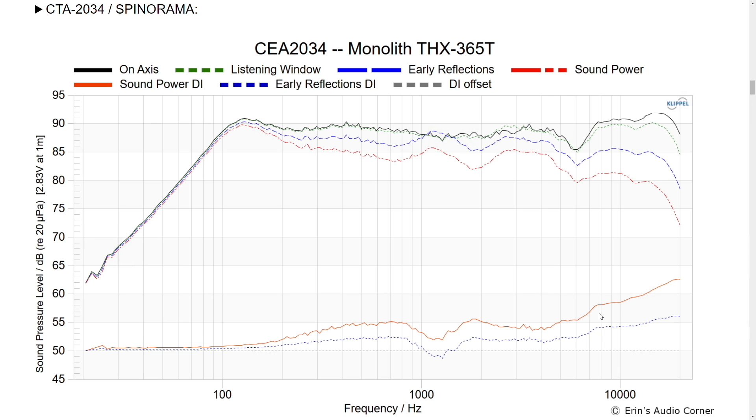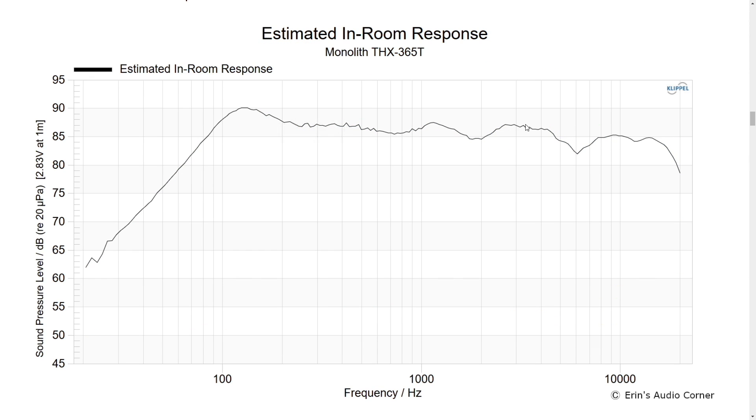Looking at the estimated in-room response, we can see exactly what I was hearing — some sharp, shrill sounds in that two to four kHz area. Following through, there's a peaking around 1 kHz, a dip, then another peak, a dip, then another peak. Drawing an imaginary line, the two to four kHz area and the eight kHz area clearly stand out — those are the areas I had issues with. But as I said, you can equalize those down. That's why I recommend the speaker with EQ but not without.